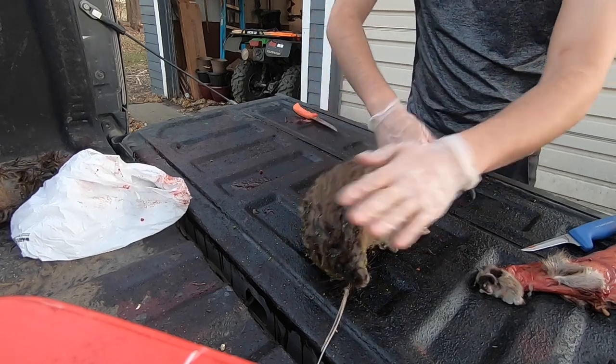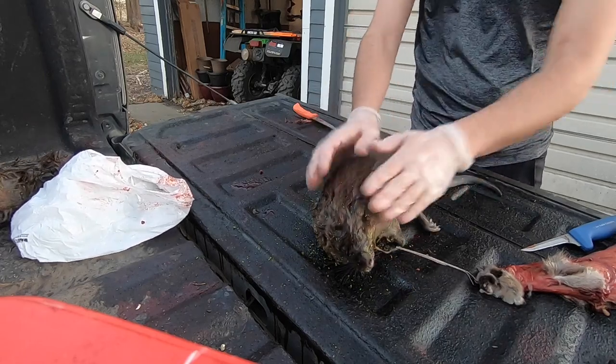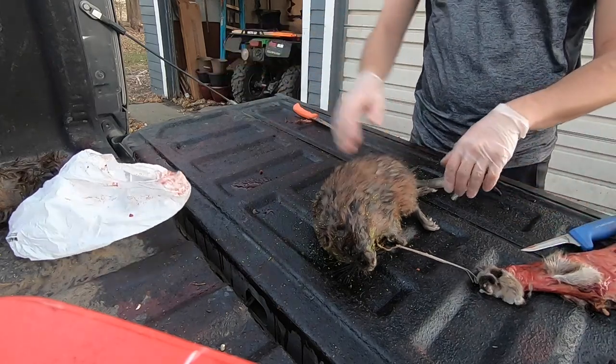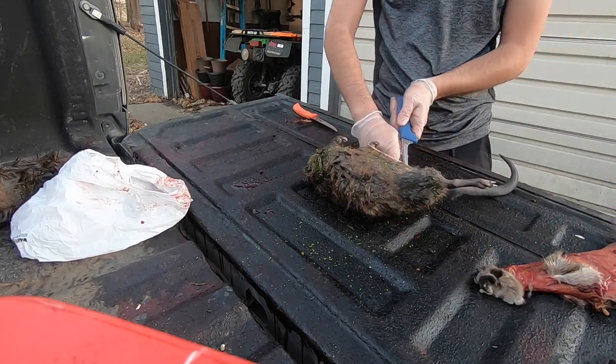Hey guys, welcome back to another one. Today I'm going to be showing you how to skin, flesh, and board a muskrat. I just got one done and I have two more left to go, so I figured I'd have you guys come along for the ride.